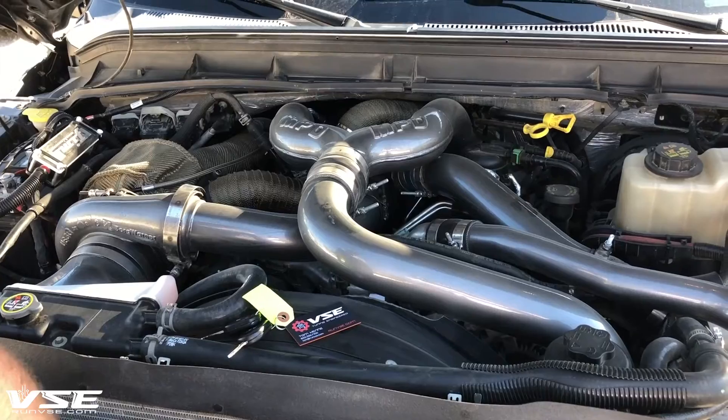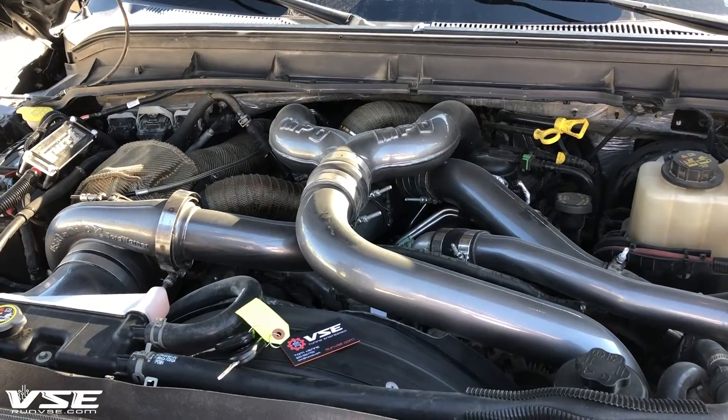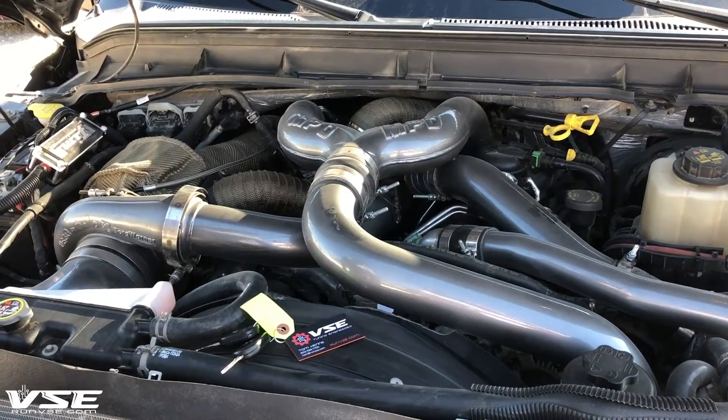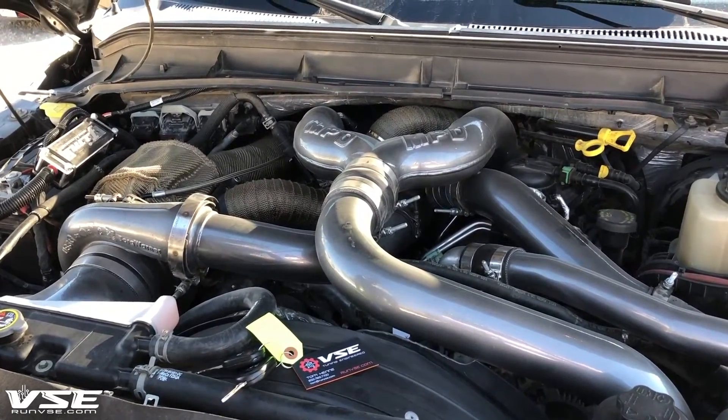This truck has a 2014 Power Stroke. We put a 2015 motor and a 2015 turbo in it. The customer is looking for more power above what the 2015 turbo and fuel system could deliver, so what we did is we added a compound kit to it.